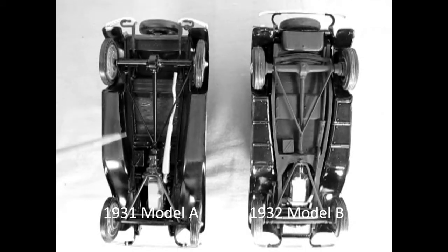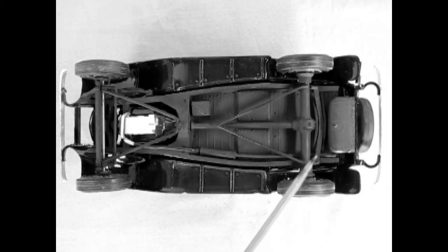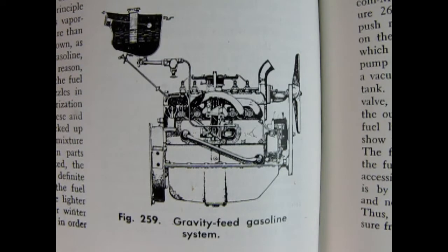While the Model A had a simple frame with two straight longitudinal members, the new car got a longer wheelbase and an outward curved double drop chassis. The fuel tank was moved from its original location behind the cowl, as in the Model T and Model A, to a new location in the lower rear of the car, as is typical in modern vehicles. This required Ford to install an engine-driven fuel pump, forever ending its gravity feed system.